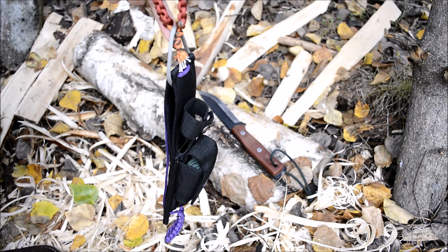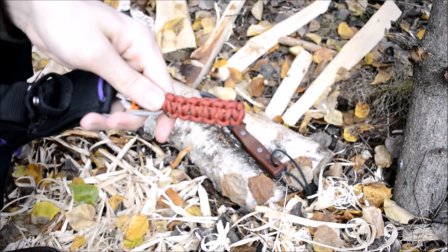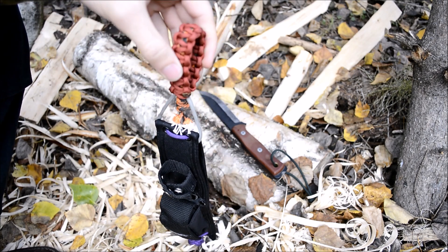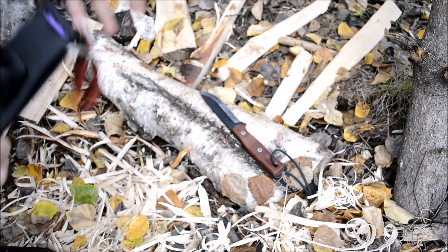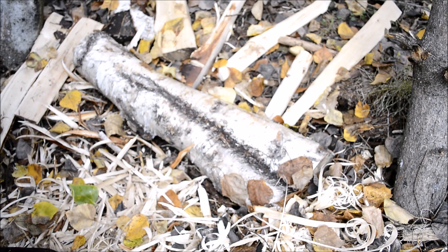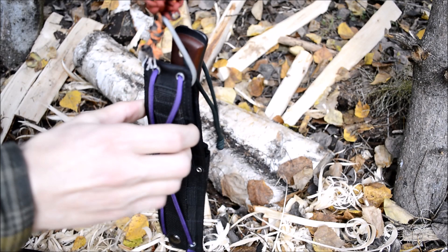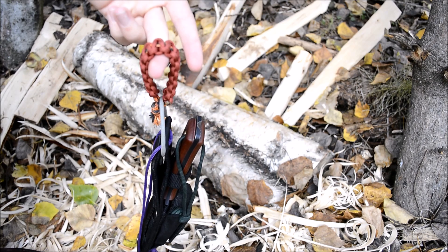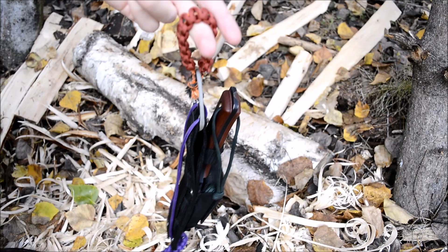Hopefully you enjoyed that quick mod. This turned out far better than I was expecting — I was really excited coming out here to see how little movement there was and how stable it is on the belt. I really do love danglers but not every knife comes with one, so this is a great way to add a dangler if your sheath has a basic belt loop. You get extra paracord for a survival situation and a really functional dangler as well.